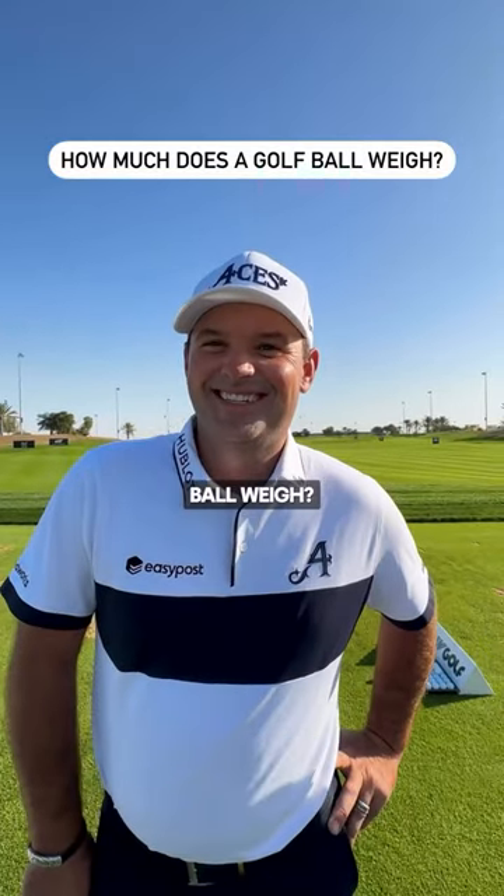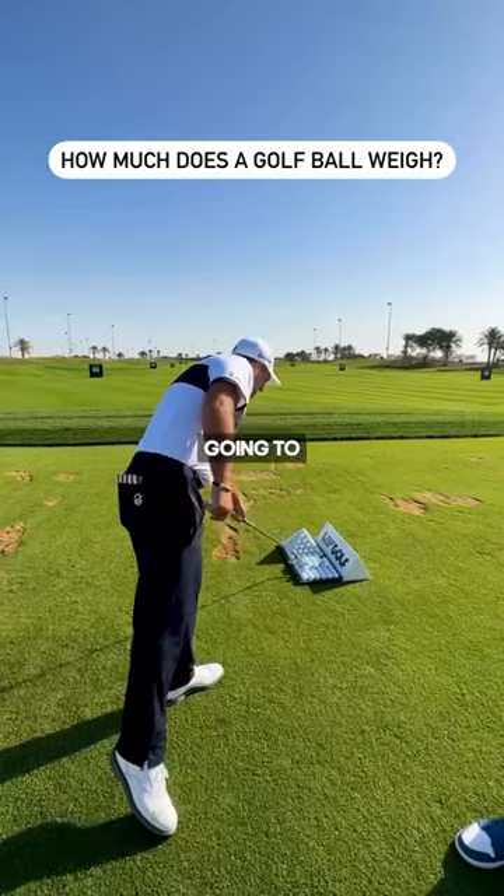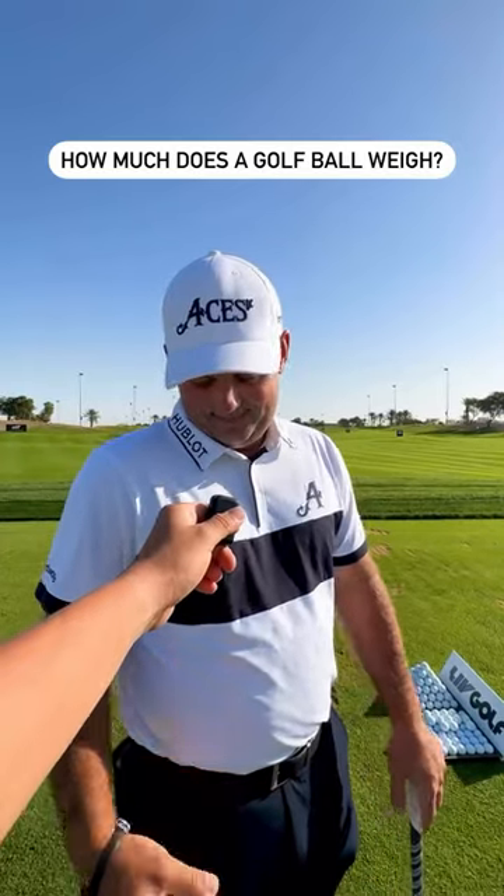Twelve ounces. What? How much does a golf ball weigh in ounces? Who the f*** knows? You're not going to guess it. Two?